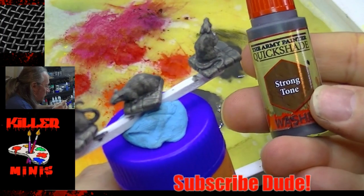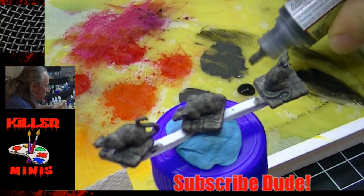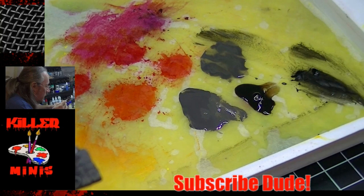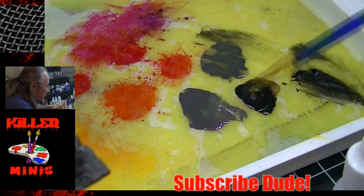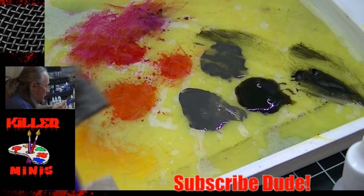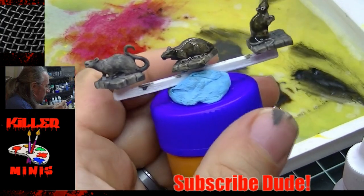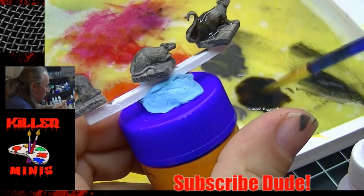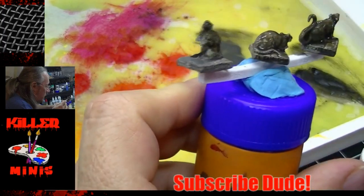Now we did our base coat. The first thing we grab is a shade or a wash — in this case we're using Army Painter Strong Tone. I'm applying a little bit of water to thin it down because Army Painter washes can be a little too concentrated, almost too intense. Just grabbing a cheap brush, going to apply a really quick wash to all these things, trying to get it to fall into the nooks and crannies.